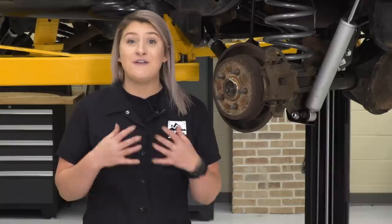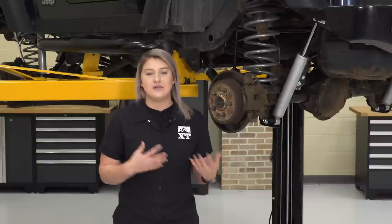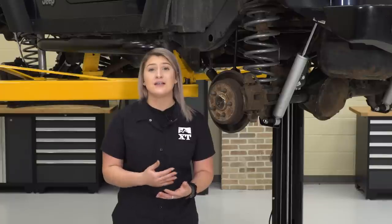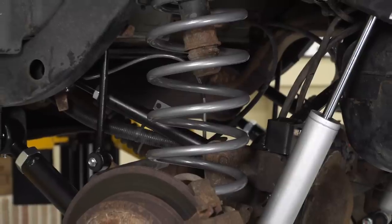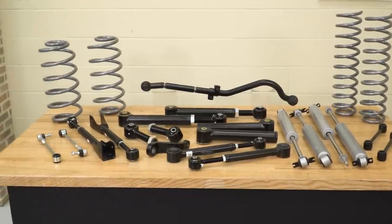As far as price goes, it's going to be roughly $1,100, making this very affordable for an all-inclusive kit. Once you go up in price, you'll start to see long-arm kits, more inclusive kits with belly pans or both track bars, or kits made by premium brands. I really like how Rough Country set this up — a very affordable price for a very inclusive lift kit that is going to last you a very long time.